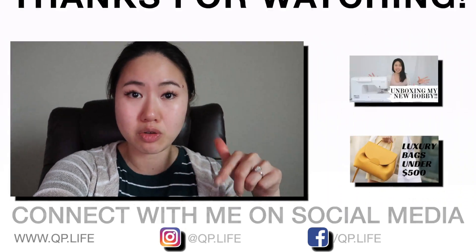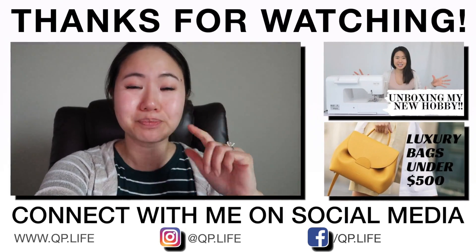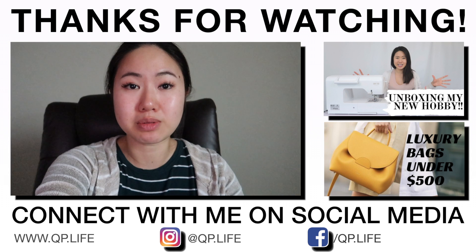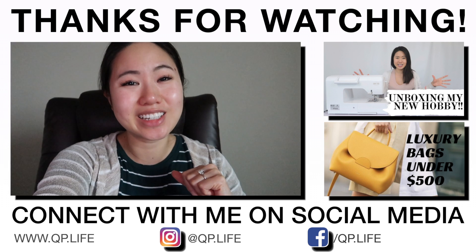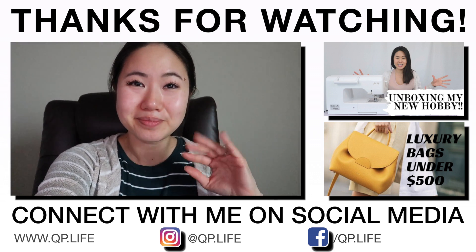That is pretty much it for this video and my thoughts on lash extensions and whether they're worth it or not. I hope you guys enjoyed this video, and I hope if you're thinking about getting lash extensions that this helps you make a decision. Let me know your thoughts and opinions in the comment section below, give this video a like if you enjoyed it, and if you haven't already, be sure to click the subscribe button and hit the bell notification so you can see more videos like this. I hope to see you in the next video. Bye!